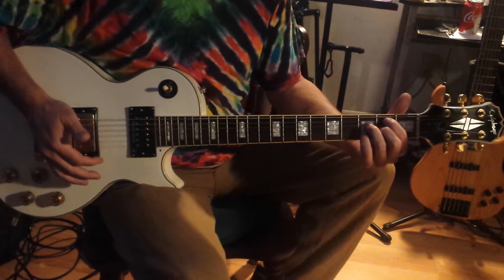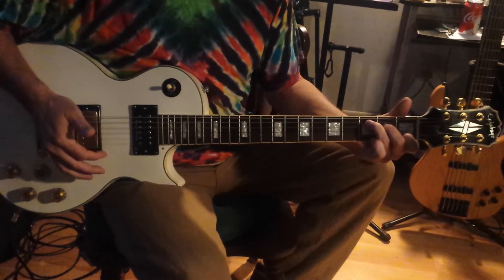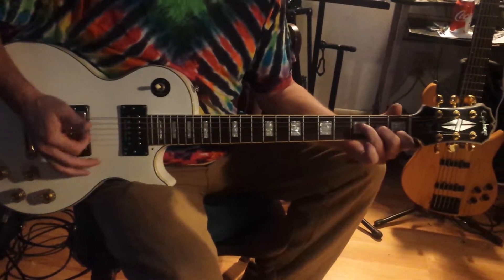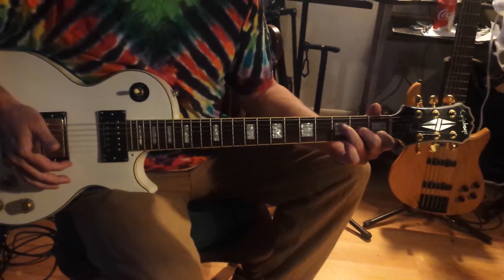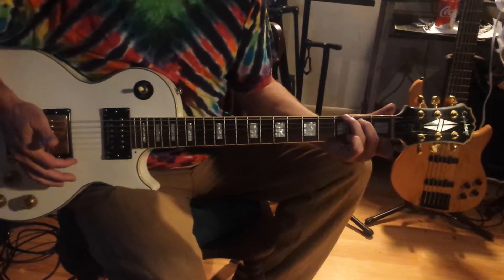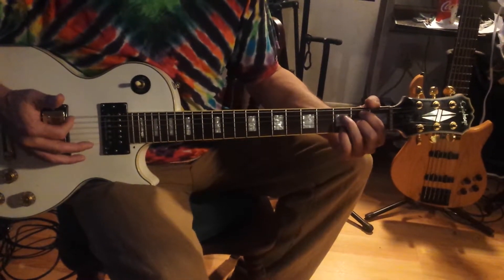I gave each one of those chords a character description. C is happy, D minor is sad, E minor is sad, F major 7th is kind of mellow but still kind of happy, G7 is very happy like I just found some money, then A minor which is sad, and B diminished we call dissonant.